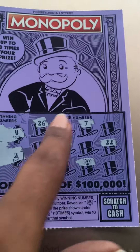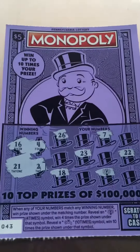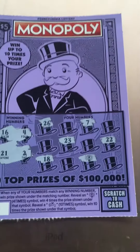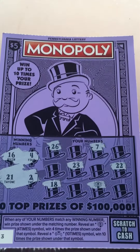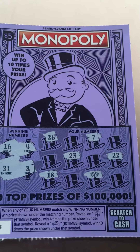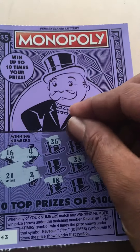As you can see, I have not scratched any of the other ones yet — I like to scratch like that sometimes. Sorry for the moving, guys, I'm sitting outside. We got numbers 16, 4, 21, and 2, and I don't have none of those numbers yet.